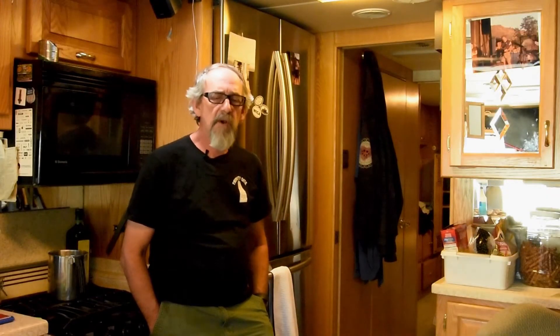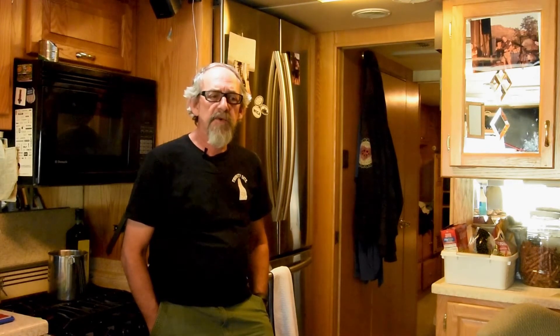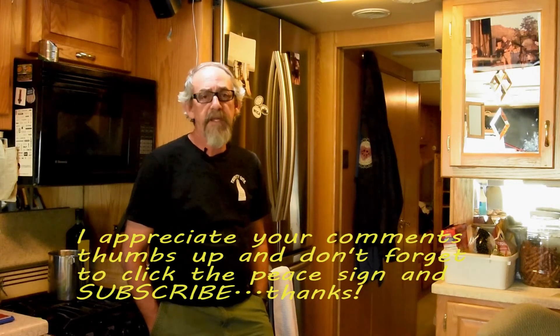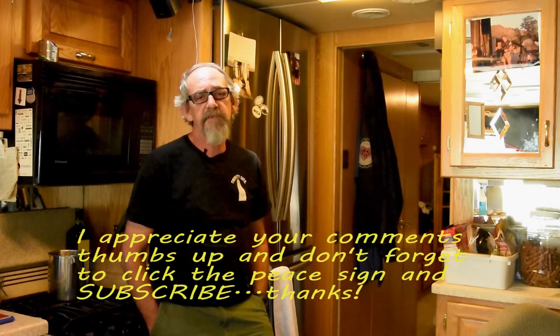Other than that, I'm super happy with it. I appreciate everyone who has watched the videos and commented — hope it's giving you some encouragement like it has for several other folks. I've got several how-to videos in the works, including a black tank maintenance video coming up real soon, so watch for that. Until next time, if you like what you see give us a thumbs up and subscribe — that would be helpful. Peace!